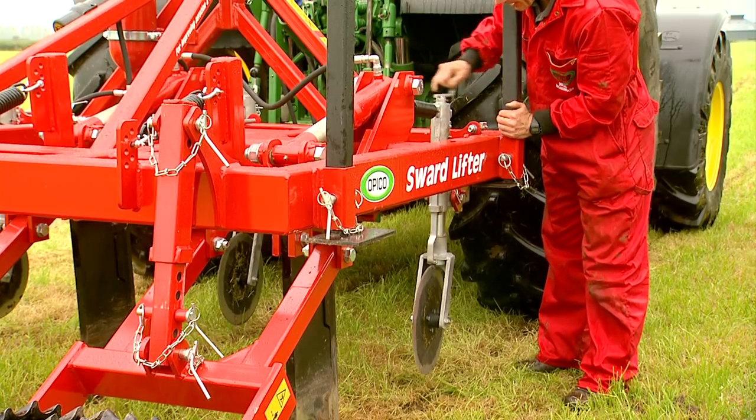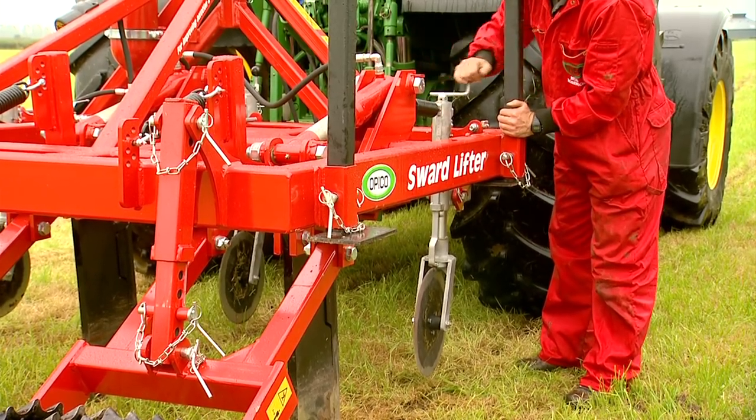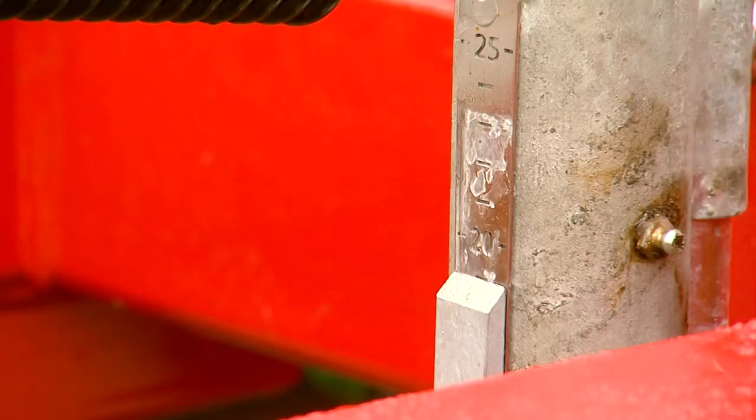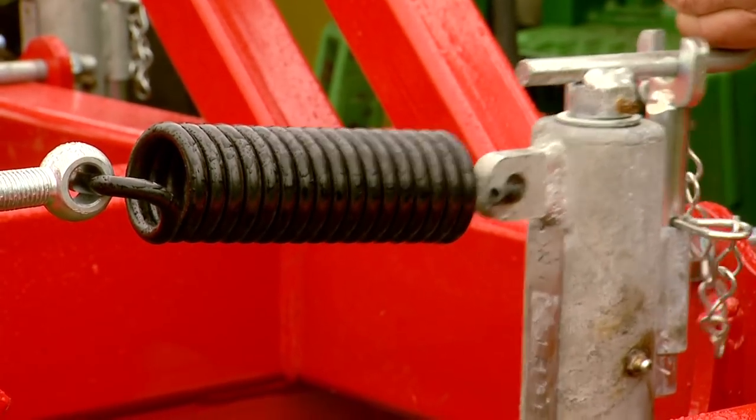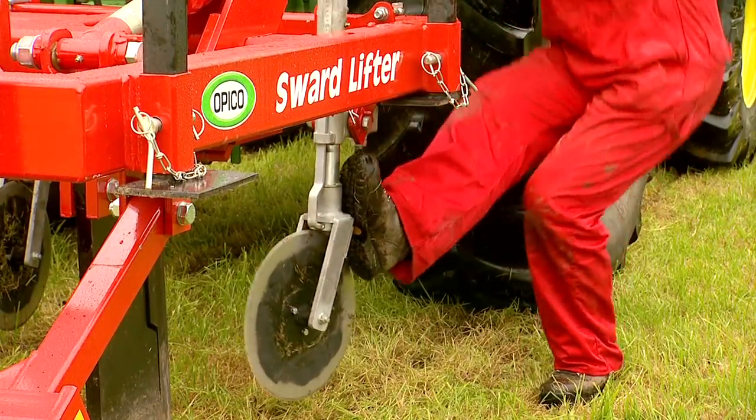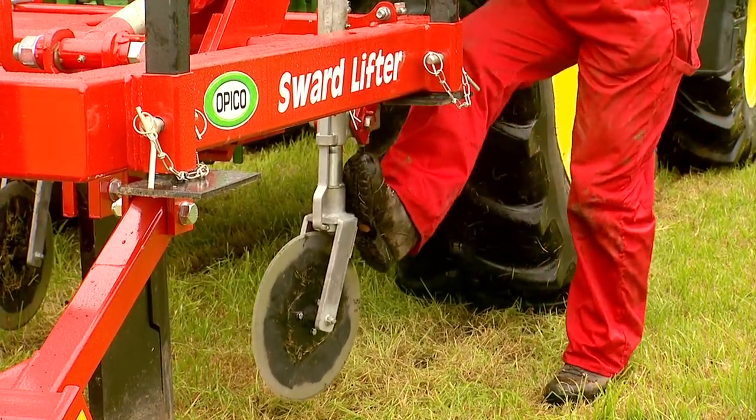The disc's operating depth is set using a galvanized turnbuckle handle with lock, and depth accuracy across the discs is optimized using the built-in scale. Each disc is independently protected by a heavy-duty spring, preventing damage from external items such as large stones.